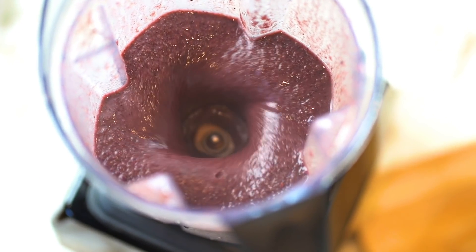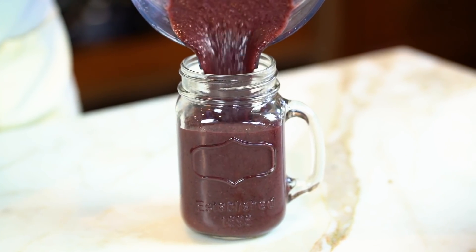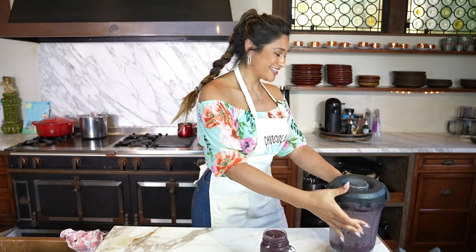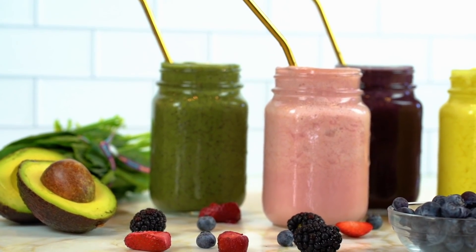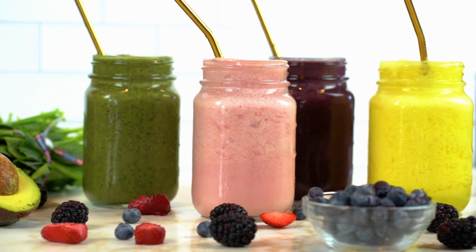This is all blended up — let's go ahead and pour. Looks beautiful. Our berry smoothie is all done. Let's bring in all of our smoothies and do a taste test. Here's the final product — we have all of our smoothies: our piña colada, our berry, strawberry banana, and then our green smoothie.